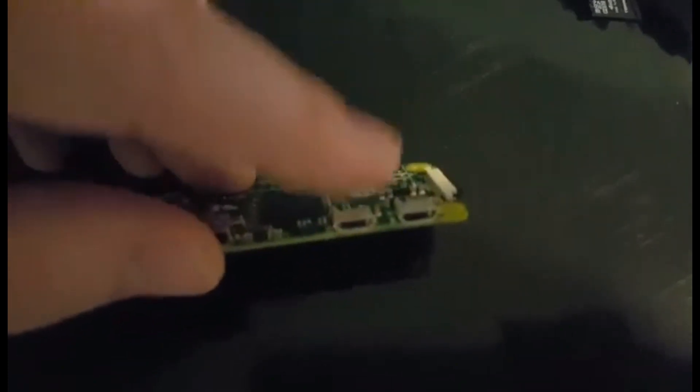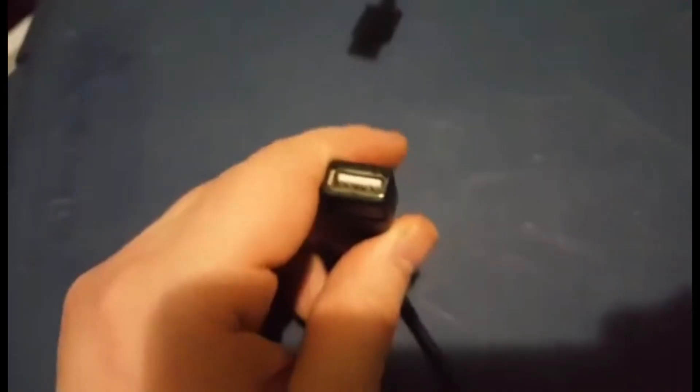And right here we have the peripheral USB for keyboards and controllers and stuff. You're also going to need one of these called an OTG cable — it's basically a micro USB to USB adapter. That way you can plug in your keyboards and stuff. You're probably going to want to get a USB splitter so that you can plug in multiple things at once. I'll put a link in the description for everything.